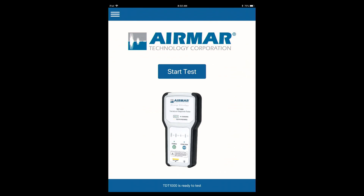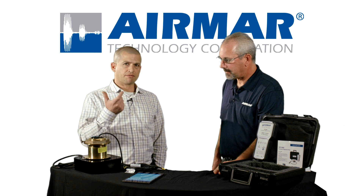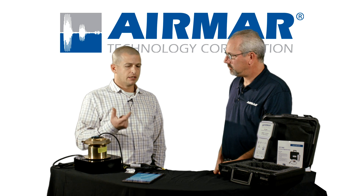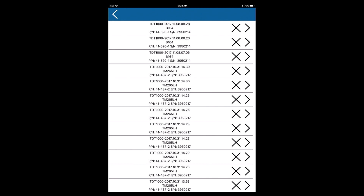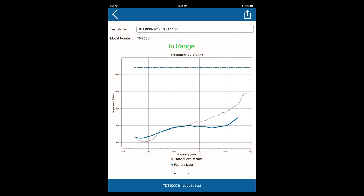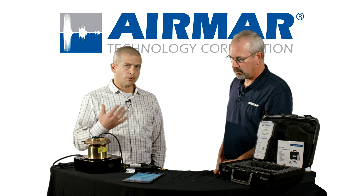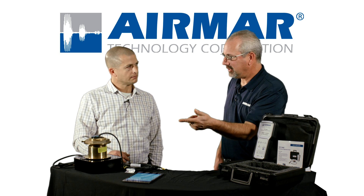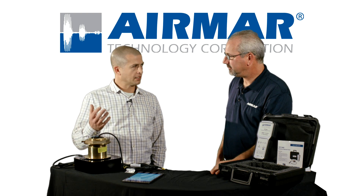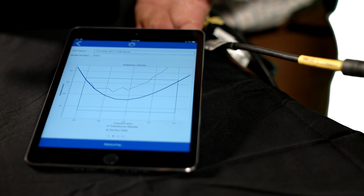Let's talk about storing the test history — why is that important to an installer? Every time a test comes up, it's going to have a default file name with a date code, but you can change that. All those results are stored inside SensorCheck. At any point you could go back and search for results for a certain boat, a certain model number, or a certain date. It basically becomes a test record for the technician. Maybe a boat owner calls up — you can always go back and pull data from one, two, or six months ago. All the data is also uploaded to AirMar's database at the completion of a test, which allows technicians to look for patterns and help debug problems seen in the field.